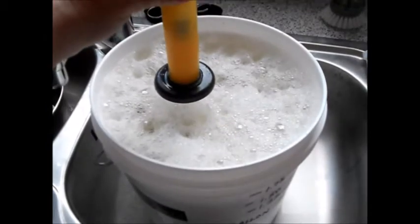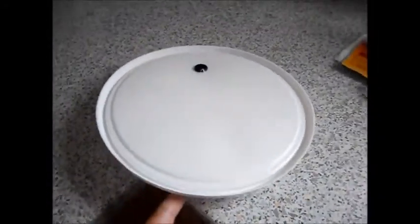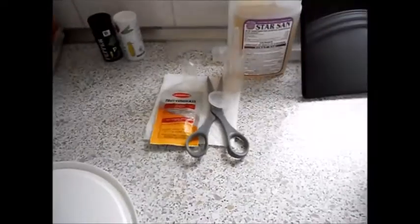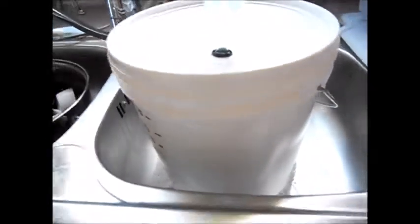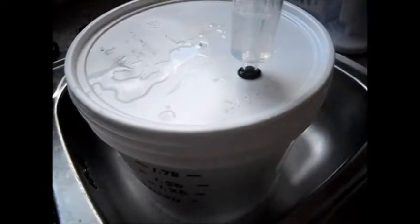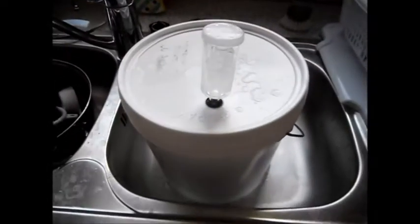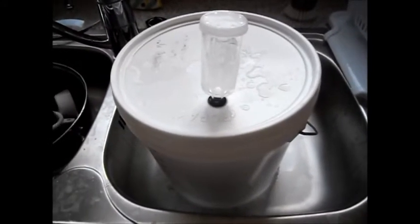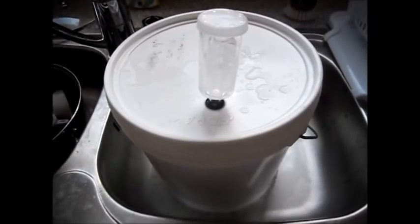Here in a moment I'm going to pitch the yeast right on top, give it a little stir, pop the lid on, throw in an airlock, and then boom — we wait. Make sure all of this is sanitized: sanitize the package, the scissors, the airlock, the lid. Notice I set it upright so that the bottom isn't touching anything. Pitch the yeast, put the lid on nice and tight, put in the airlock, fill it to the line, slap on the lid — good to go. Now this is going to go into a dark closet where it can set away and ferment for about 14 days, and then we'll bottle off.